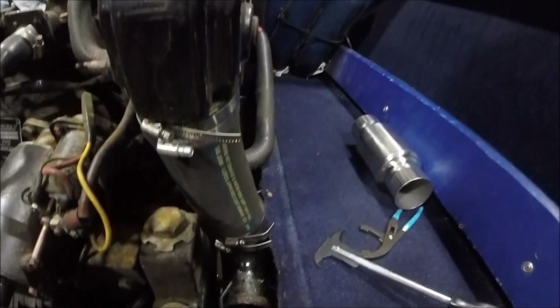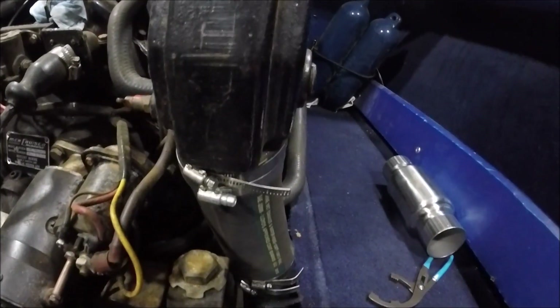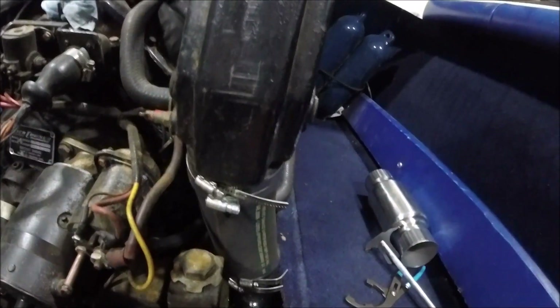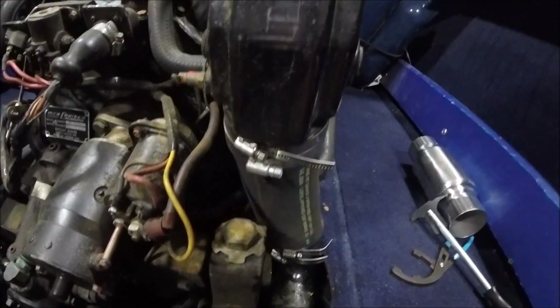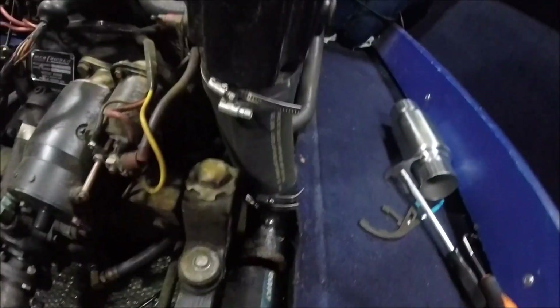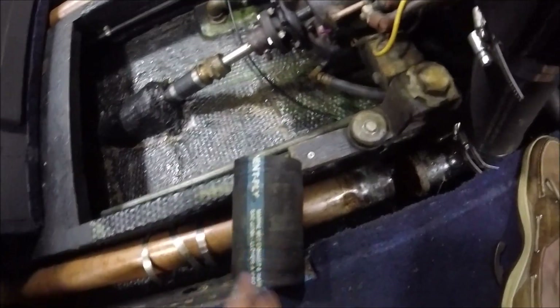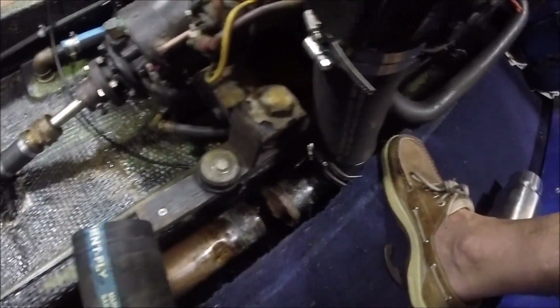Finally, using a series of pry tools, lubricants, a bearing puller, and whatnot, I was able to slide the rubber off the exhaust manifold and now it's free. So hopefully we can move on to phase two. It took quite a bit of effort to slide this thing off, but with the penetrating oil and leverage it eventually came off.